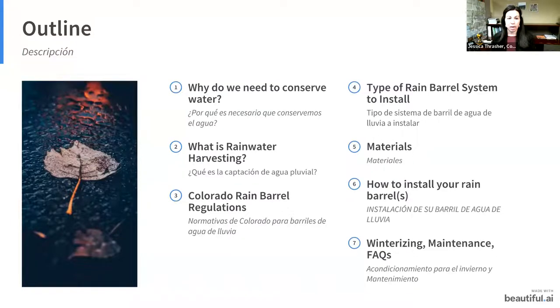Here is today's outline. We're going to start with why it's important to conserve water, what rainwater harvesting is, Colorado's specific rain barrel regulations, the type of rain barrel system to install, what materials you need, specific steps on how to install your rain barrel, and finally how to winterize, maintain, and frequently asked questions. At the very end, I'll be going through a show and tell of the different components of a rain barrel kit with tips and tricks I've learned along the way.